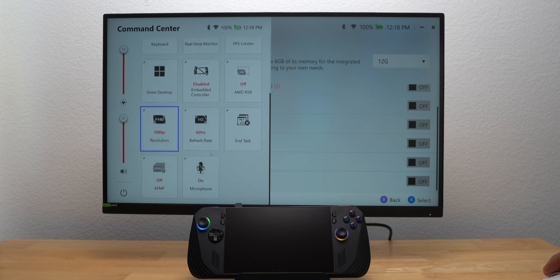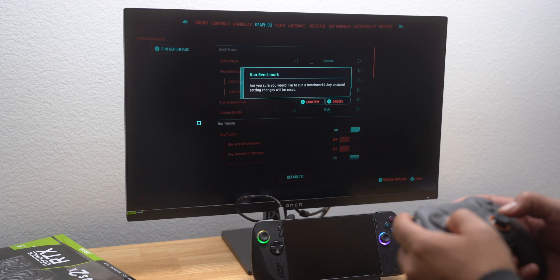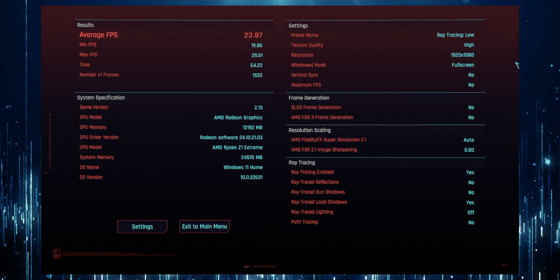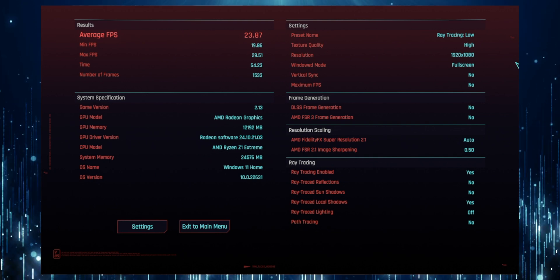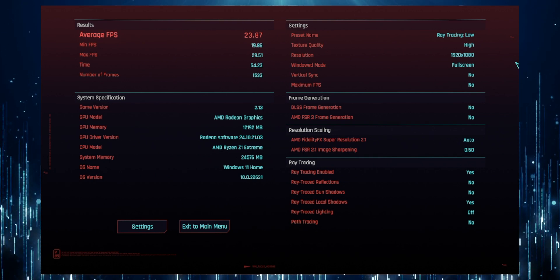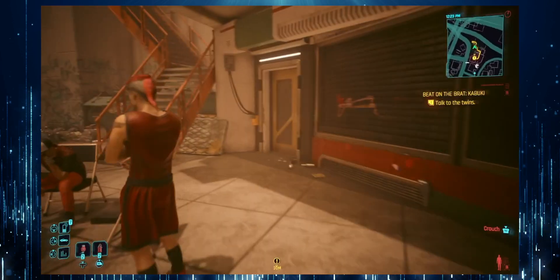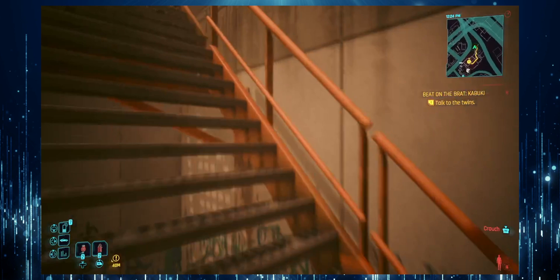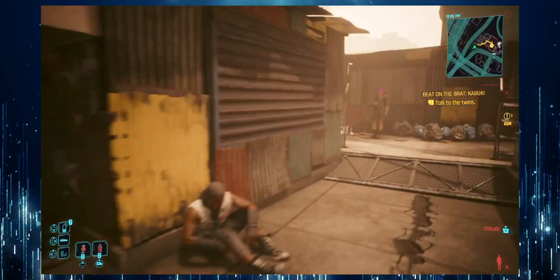I used each game's built-in benchmark tool to compare the iGPU's performance to the RTX 3060. I first started with Cyberpunk 2077. At 1080p with default settings, the iGPU had an average frame rate of 23.87fps, which was playable but not what I'd call smooth gaming. The graphics and resolution weren't as sharp as they could be, so while it's functional, the experience just isn't quite there.